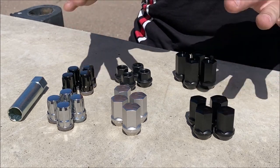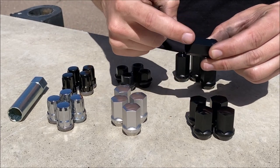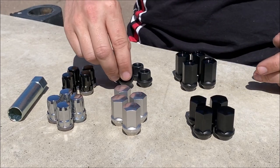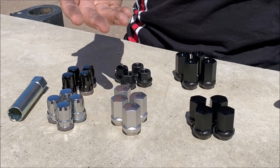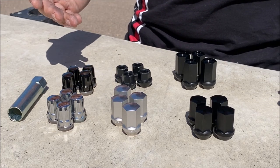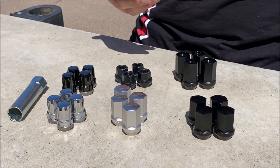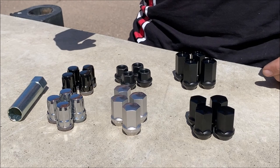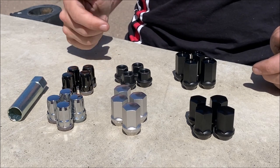All of the lug nuts that we sell are 19 millimeter or smaller, and that's referring to the size of the socket that fits on the lug nut. It's going to take a 19 millimeter socket, or in the case of these steel lug nuts, a 17 actually. You may not have a lug nut that takes a 21 millimeter socket — check on your car. Especially with older generations of cars, most of us aren't the first owner, so you don't even know if you have factory lug nuts anymore. If it takes a 19 millimeter socket, you're probably going to be okay, but if it takes a 21, you're going to need an aftermarket set of lug nuts.